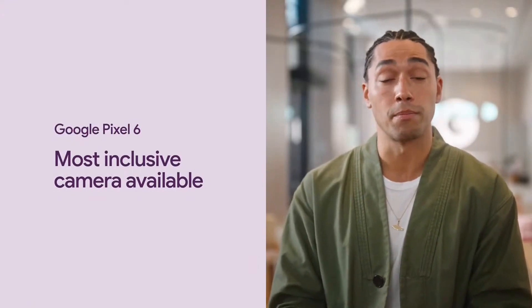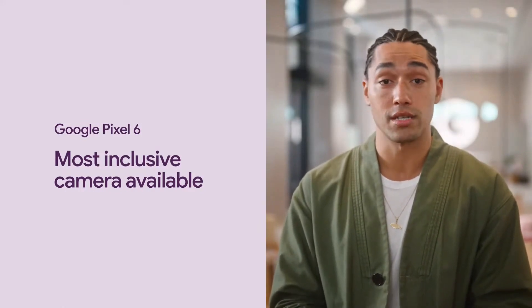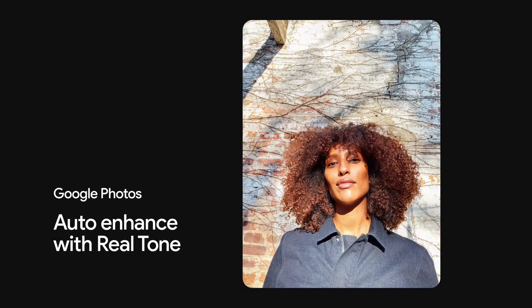All of these changes are part of Realtone — improvements that led these experts to vote Pixel 6 as the most inclusive camera available. In a blind test across top smartphone cameras, they rated Pixel 6's camera as best in rendering skin tone, brightness, richness, and detail for people of color. Google Photos will also have Realtone baked into its auto-enhanced editing feature, and Realtone will improve camera performance in third-party apps like Snapchat, because feeling seen shouldn't be limited to just one tool or company.